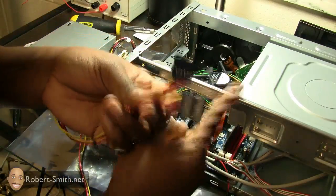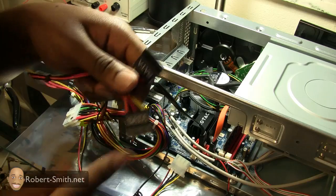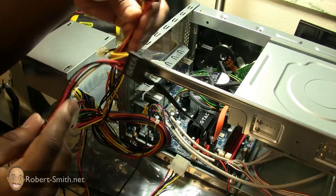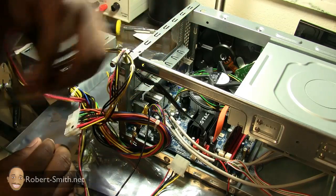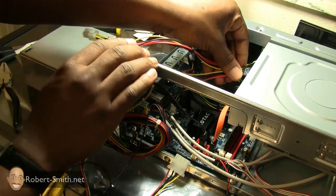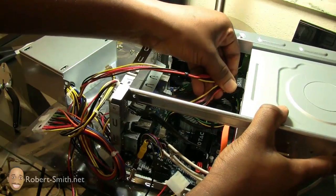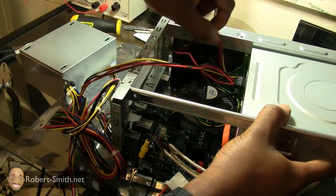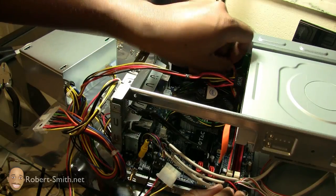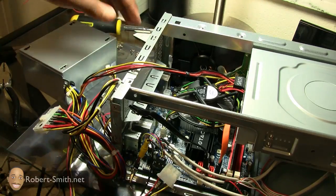The DVD-ROM drive, since it is a serial ATA drive, is going to get the SATA power connector — and that goes for the hard drive as well. Make sure your power supply comes with the number of serial ATA cords you need. I'm just going to go ahead and hook this up to my DVD-ROM drive. If it doesn't go in one way, just switch it around until it fits. It really doesn't matter which SATA power connector you use for the hard drive versus the DVD-ROM drive — just use the one that fits best for your particular case.